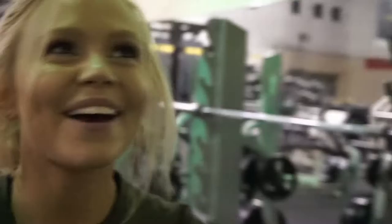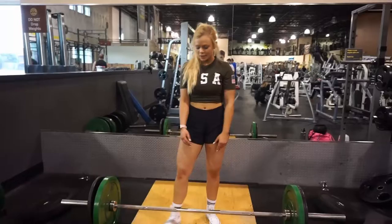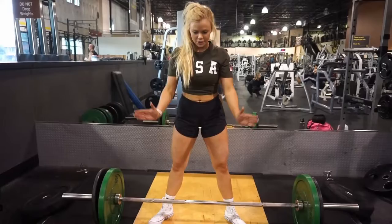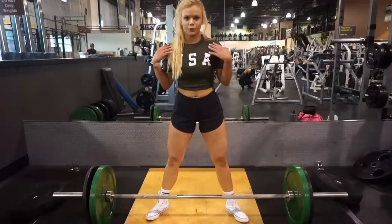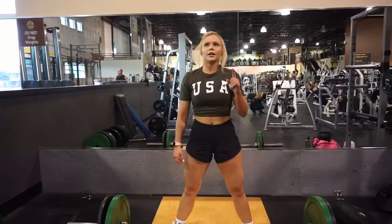Hey guys, so our first exercise today is going to be sumo deadlift. Basically, what you're going to do is put your feet outside of your shoulder width, and make sure that your toes are pointed out like this. You want your feet outside your shoulders, then you're going to put your hands inside your feet, shoulder width apart, and you're going to do ten of those. Three sets.